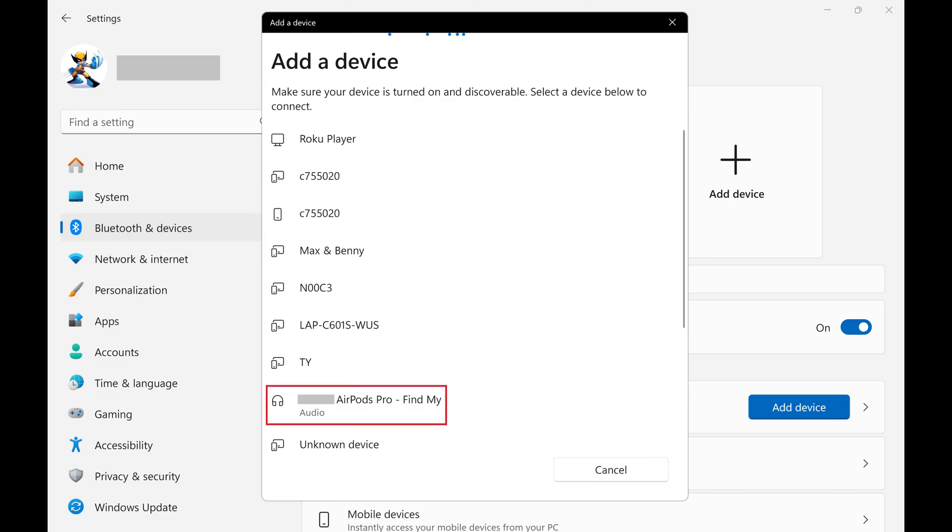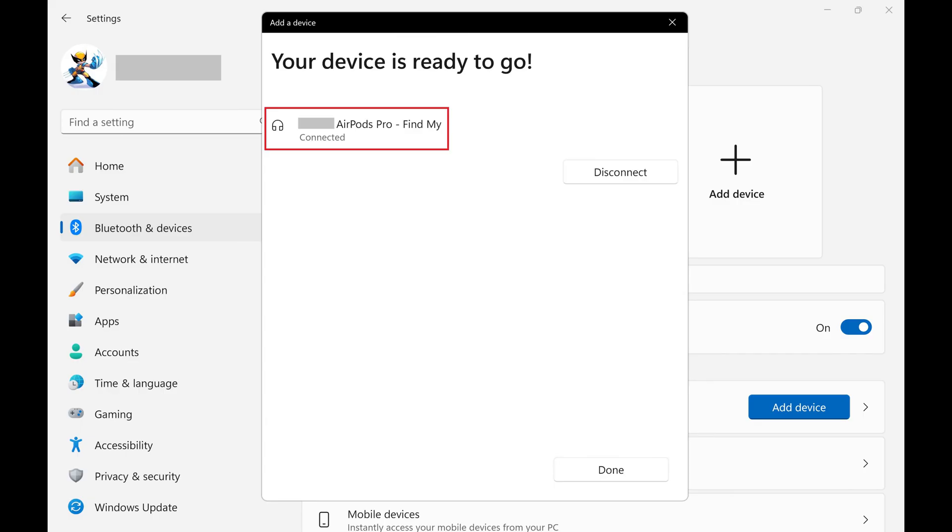Step 5. Click the name of your AirPods in this list. The next screen lets you know that you've successfully connected to your Apple AirPods on your Windows laptop.